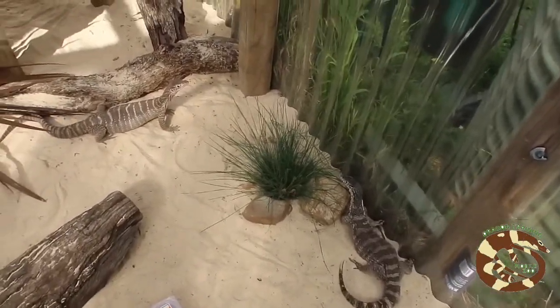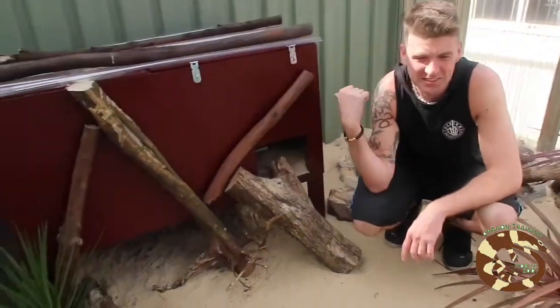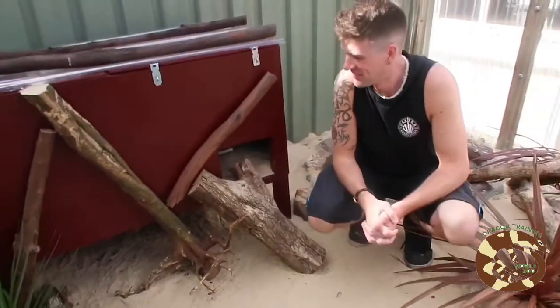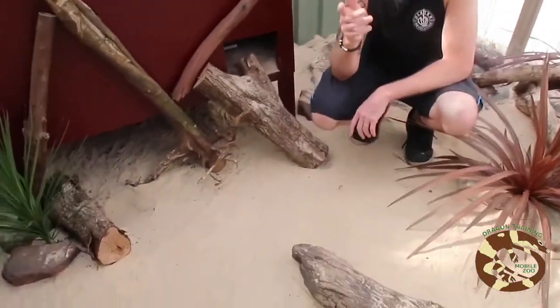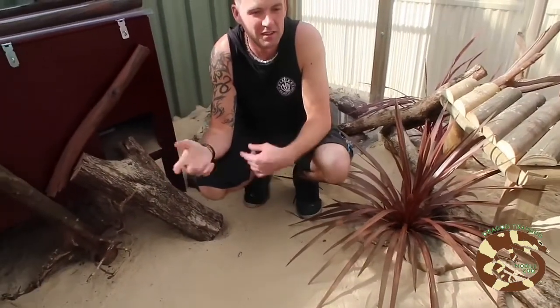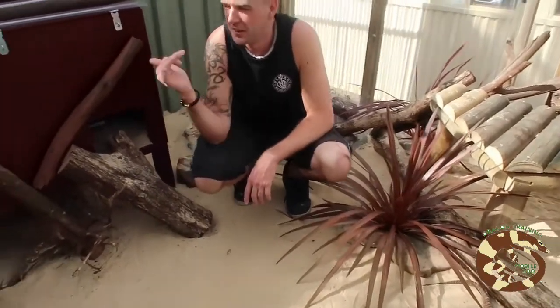We'll be breeding them at some point when we find a male. We've also got a sandy monitor in the hide at the moment — it's also female. They all live quite comfortably in here. We just redid the enclosure; before the redo it had a parenti initially, then some laces, and it was just a generic setup with a dog kennel.